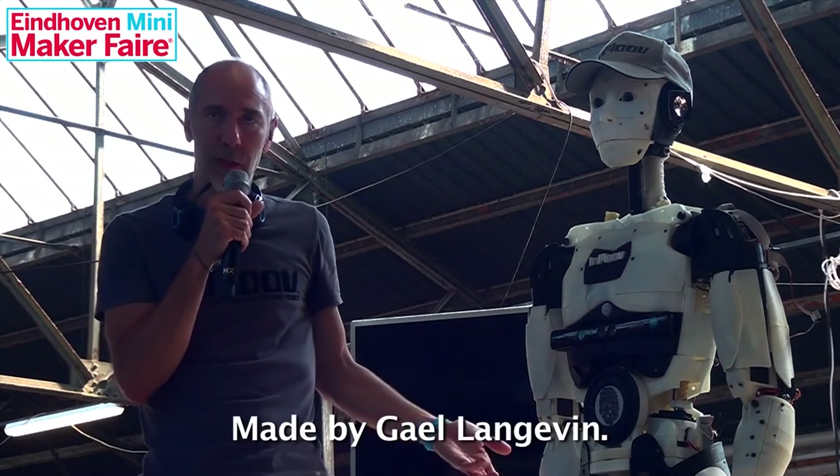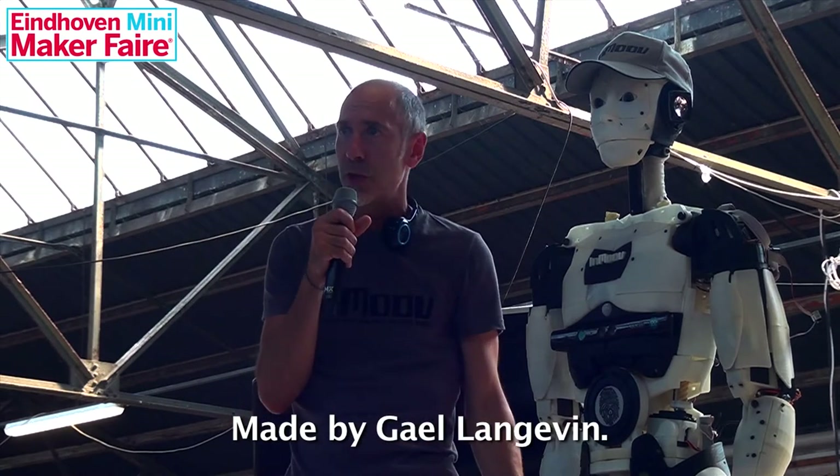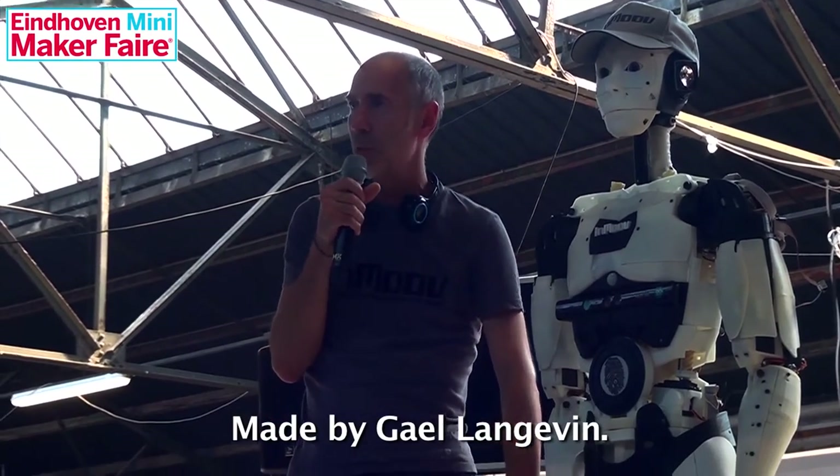This robot started in 2012 with a hand — the project was to make a prosthetic hand. Today there are many prosthetic hands that have been 3D printed starting from this project.